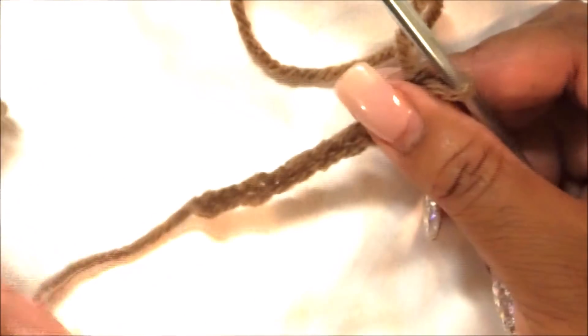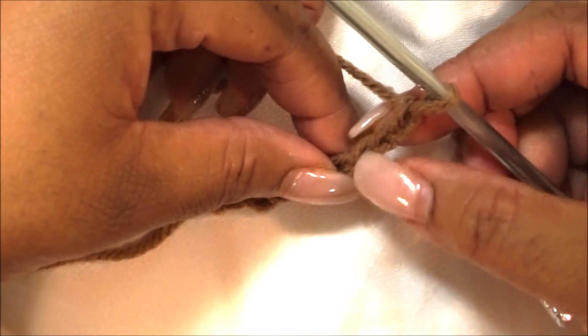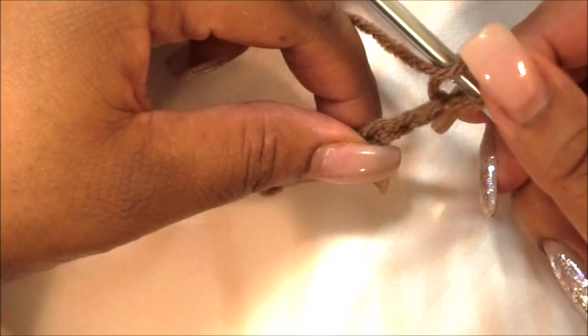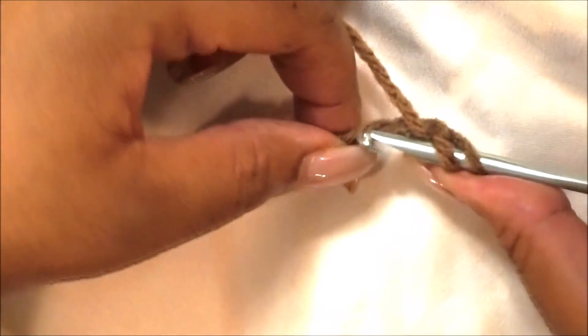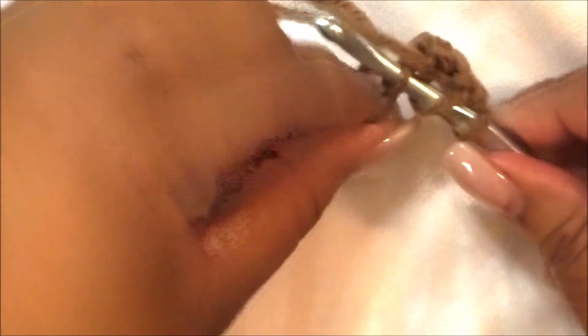Go right into that chain — yarn over, go in, pull through, yarn over and pull through the first two, yarn over and pull through the second two. Continue that throughout the row.